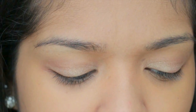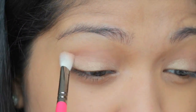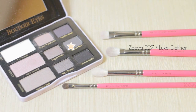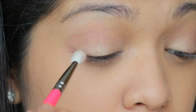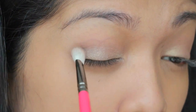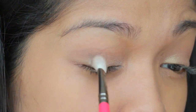So if you want to darken it, just add a little bit more. I'm going to take the color Garter Belt using the Luxe Definer brush by Zoeva — it's like a grayish brownish color — and put it in the outer corner with the same blending brush, bringing it up into the outer crease.